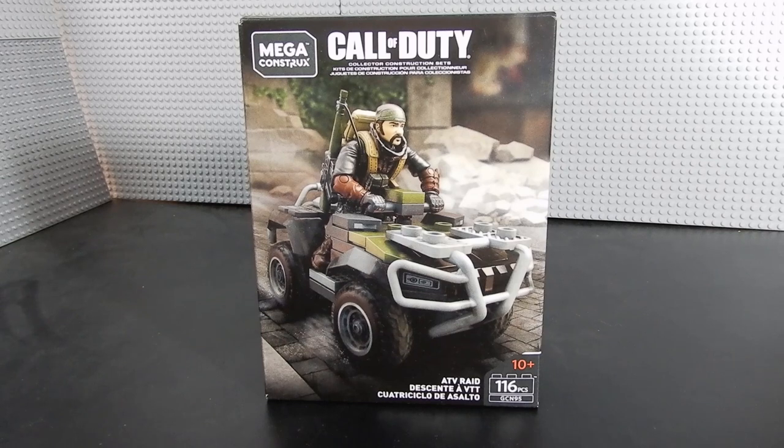Hello friends, Christian here with Brick Life Crisis again. Today we're taking a look at another Mega Constructs Call of Duty set. This is the ATV Raid. It's recommended for ages 10 and up and features 116 pieces including one micro action figure. This is set number GCN95, which was purchased at Walmart for about $10. I would suggest looking at Walmart if you're interested in this, otherwise Amazon is another place to check it out.